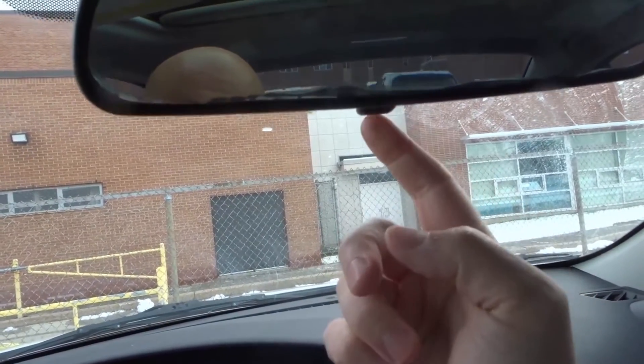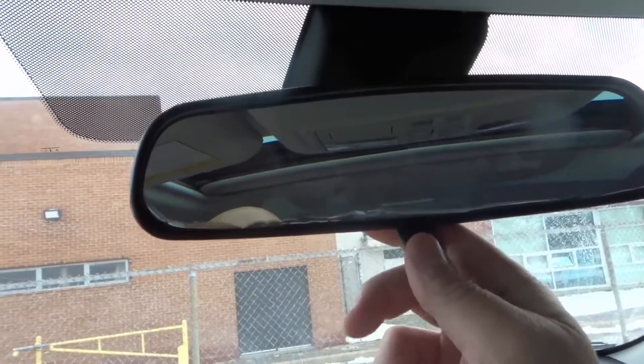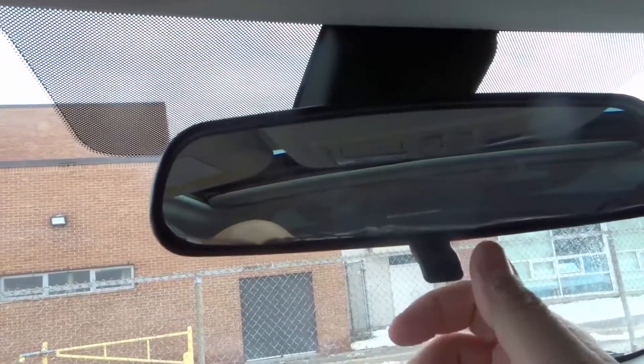There I am, you can see me in this mirror. The reason I chose to use this mirror is because it's actually not an auto dimming mirror. If you see this lever on your mirror, then that means it's not auto dimming. You're going to have to do this to reduce the glare of the car behind you.